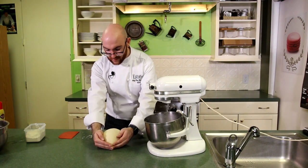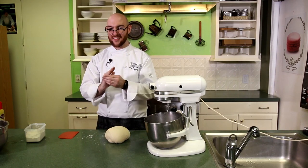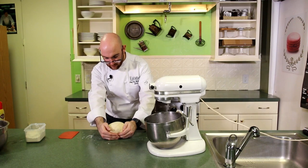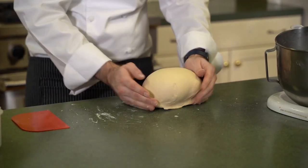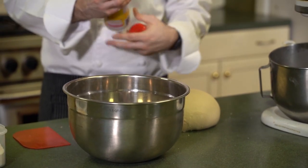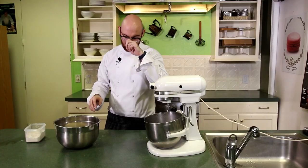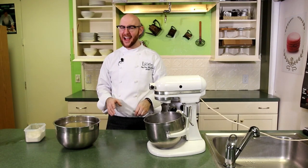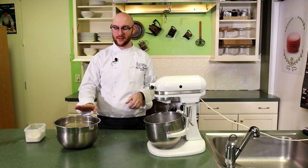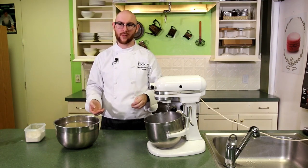I'm going to bring this back into a ball. I kind of cup it — bring it towards me, give it a quarter turn, and pull it towards me. The bottom of my hand is actually on the bench, so we'll pull like that and tighten this membrane. Quarter turn and then pull — that gives it a nice smooth surface. We've got a nice smooth ball of dough. We'll put it in our pan with a little bit of pan spray in our bowl so it doesn't stick. We'll place it in, cover it with plastic wrap so it doesn't dry out, and give it about an hour and a half until it doubles in size — that's when we know it's done fermenting.